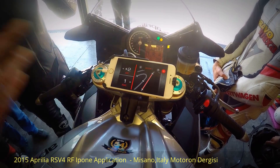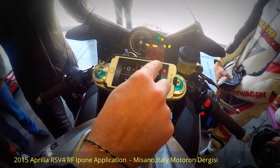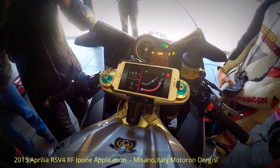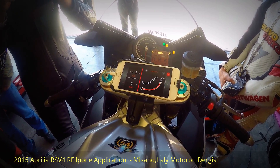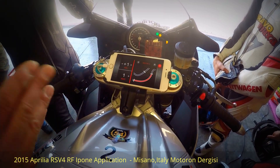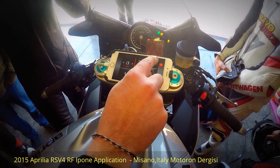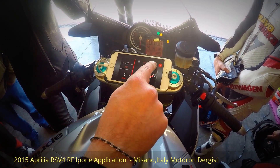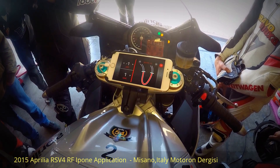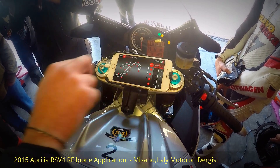For each sector we've already preset what we believe are the best settings for this track — traction control plus one after the first chicane, which is a tricky corner, and minus one at corners seven and ten. Those are two slow corners where we think you need more control on the rear wheel, so more slip. It's more effective and also more fun.